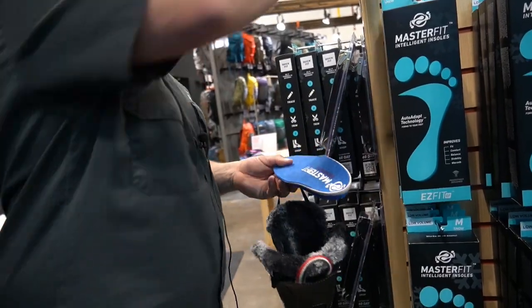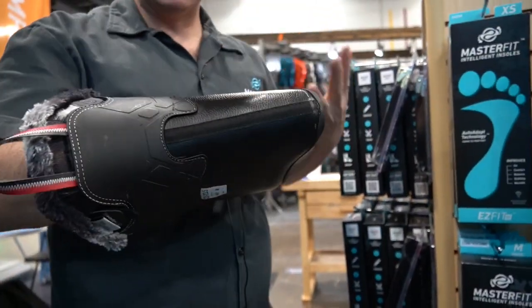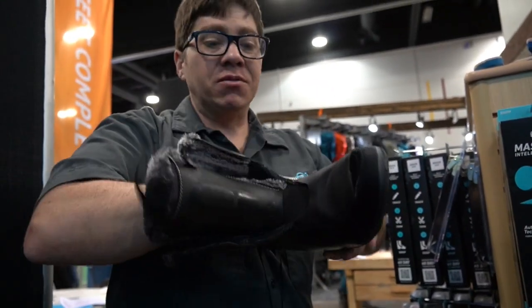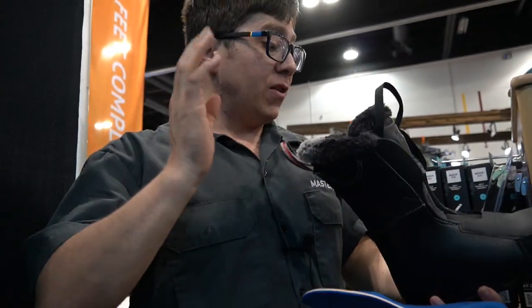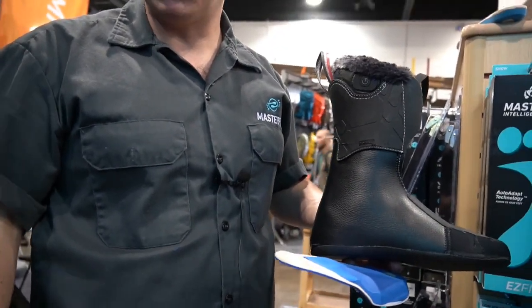Now I want to put it in the liner to see how it fits. Does it fill it up? Does it feel like it's sliding around? Is it too long? I'm just using my hands to feel around — and this actually feels great. The footbed looks good and fits well. The final step is we're going to have you dive right into these and see what you think once we have you try them on.